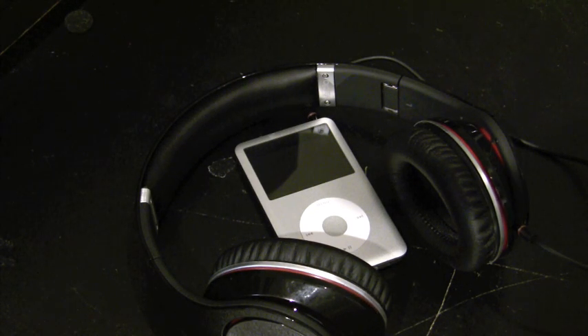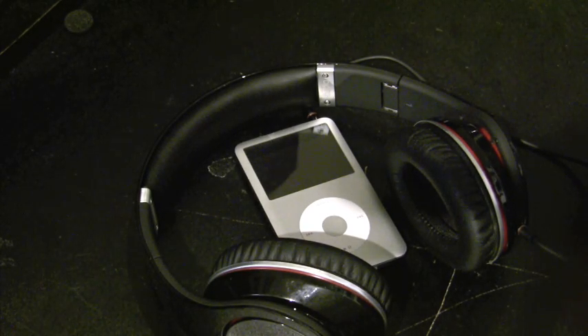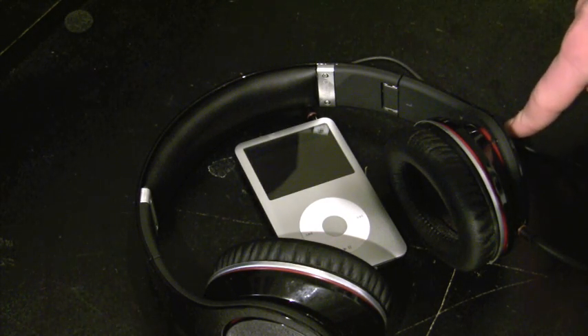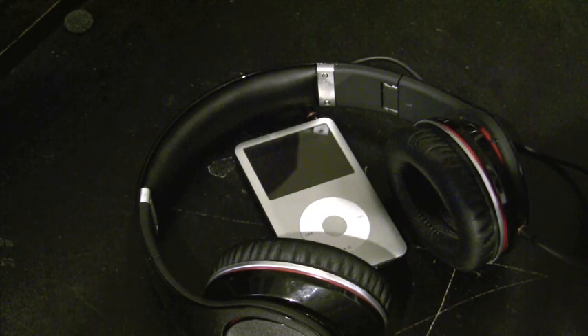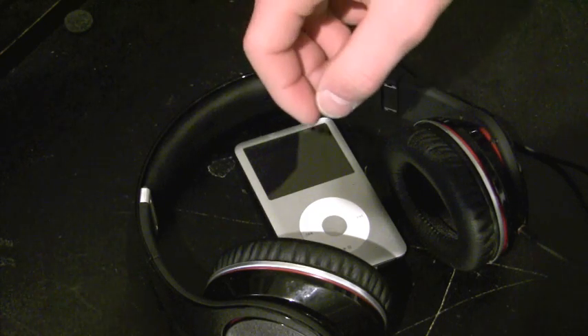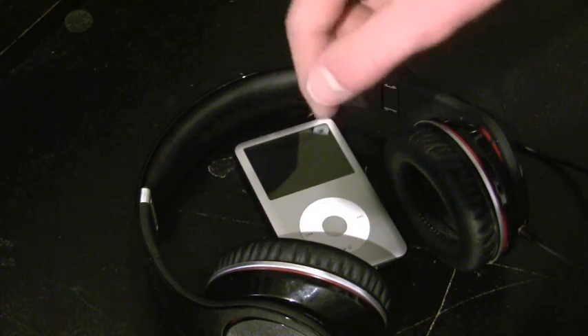The Beats by Dr. Dre Studios retail for $299. You can get them at apple.com, monster.com, Best Buy, and bestbuy.com. Check eBay and Overstock — there are a few sites that carry them for less. My final thesis: 8 out of 10, simply because they leak. These are the best sounding headphones I've ever tried under $300.